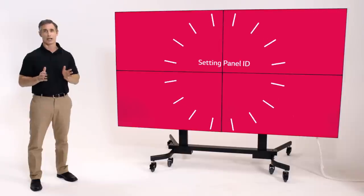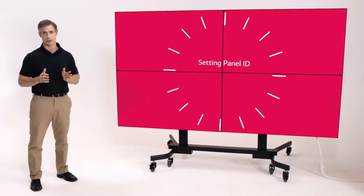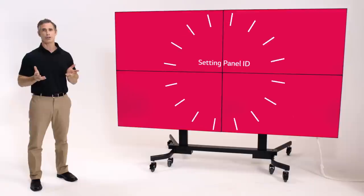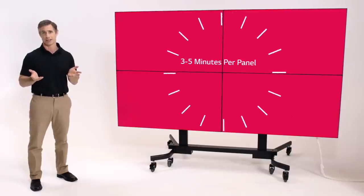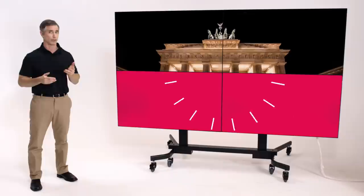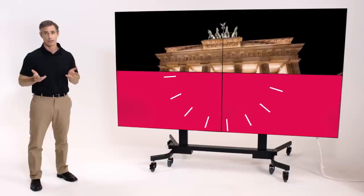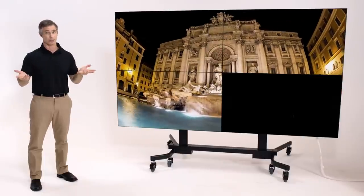Another challenge of setting up your panels in sequence has long been setting the ID for each — a slow, manual process requiring anywhere from 3 to 5 minutes per panel, whereby you plug in each one, set its ID, screen one, screen two, unplug it, and move on to the next. And if you make a mistake, it's back to square one.